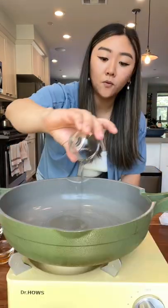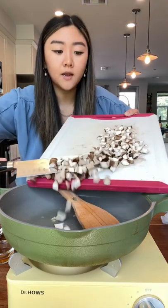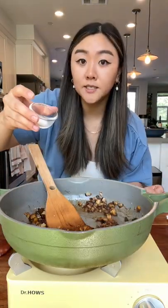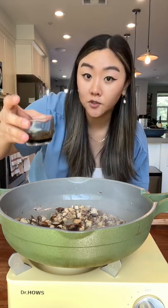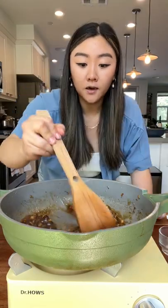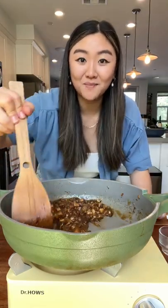Let's make the mushroom topping. Oil, one teaspoon of minced garlic. Add in a mushroom here. One teaspoon of oyster sauce. One teaspoon of sweetener. I got two teaspoons of light soy sauce and one teaspoon of dark soy sauce in here. Cornstarch to thicken it up. This looks done. I think it's time to pour it over the bok choy.